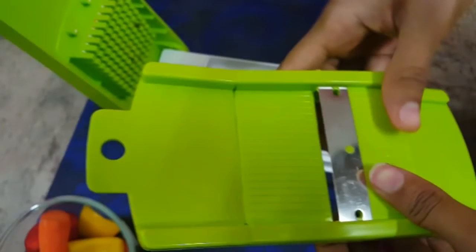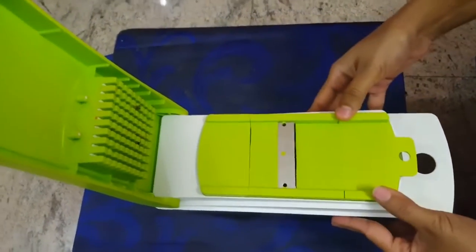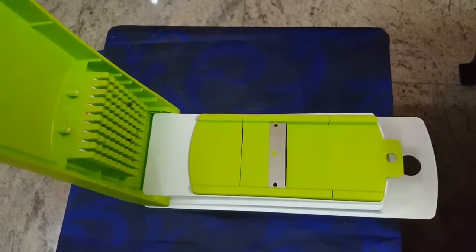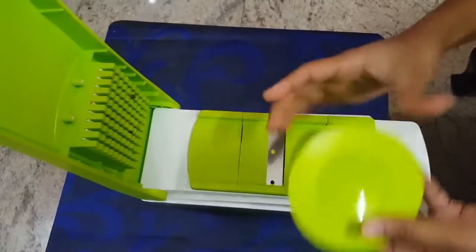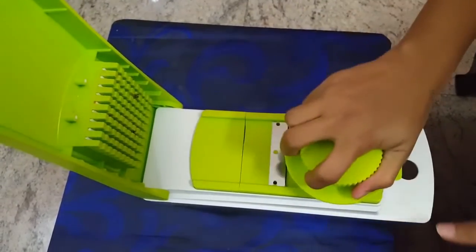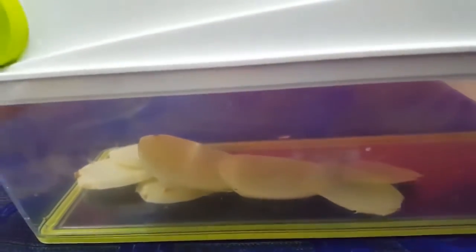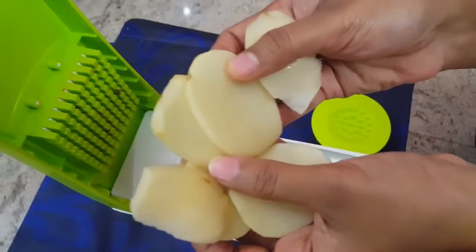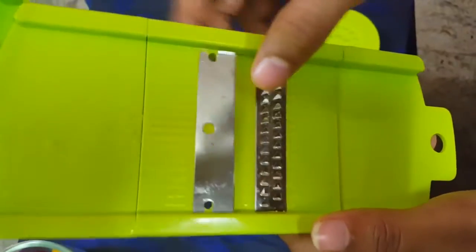Now we are going to the slicing section. I've fixed the slicer into the holder. I'm going to slice the potato. Using the safety holder I'm slicing this potato, and you can see the sliced potato pieces collecting in the container. To remove the blade, just push it back and it will come out easily.